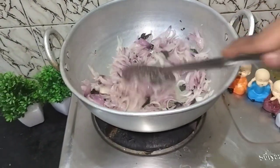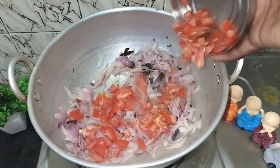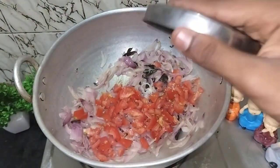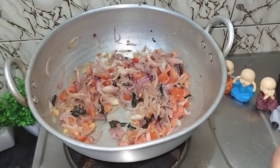Put the bread in the oven, add the bread and the bread. You should add the bread to the bread.